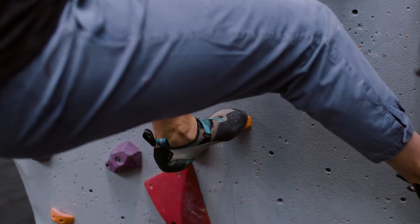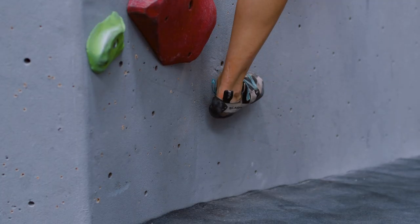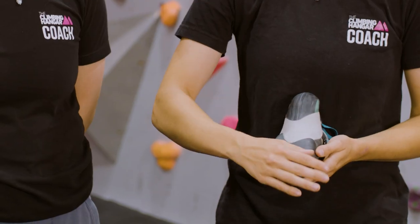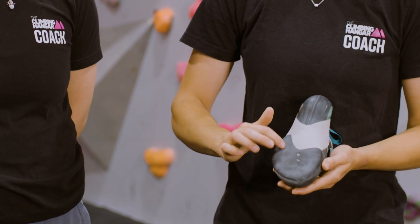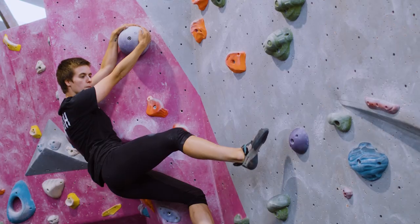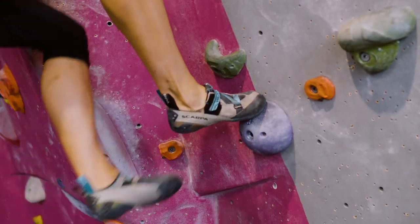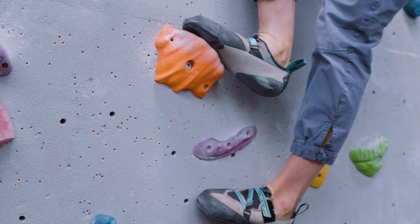When you're climbing there are certain parts of your shoe that you want to be using and certain parts that you don't. The main part of the shoe that is the most used part is the front of the foot. You want to be standing on the front toe or either side of this kind of sole. This is because it allows you to be much more active on your foot — you can pivot, turn and do a lot more foot placements.